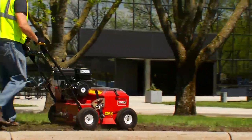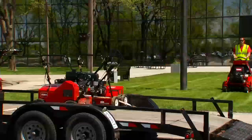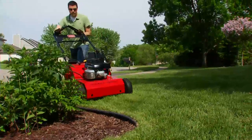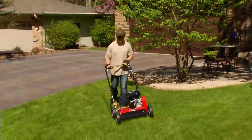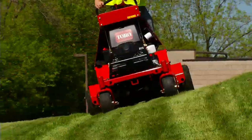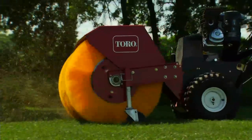Grow your business and keep your customers' lawns looking great with turf renovation equipment from Toro. Toro's complete line of turf renovation equipment combines commercial-grade construction with easy-to-use features, making them the perfect choice for landscape contractors.